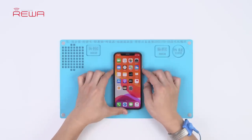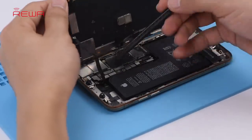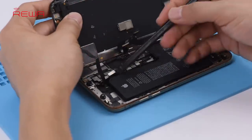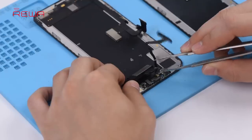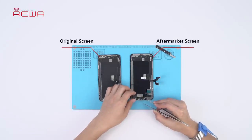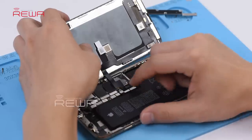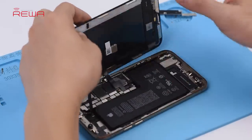Turn off the phone and take it apart. Disconnect the battery and remove the original screen. Continue to remove the front panel sensor assembly flex cable, and install the detached cable to the new aftermarket screen. Get the aftermarket screen installed.